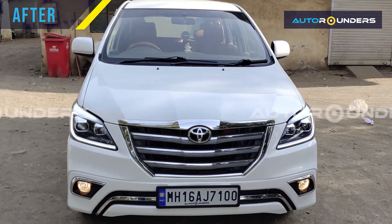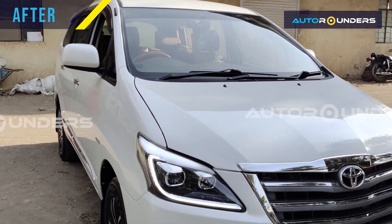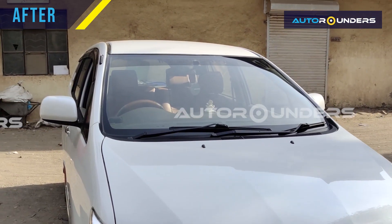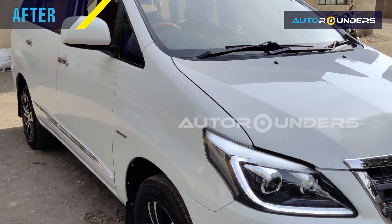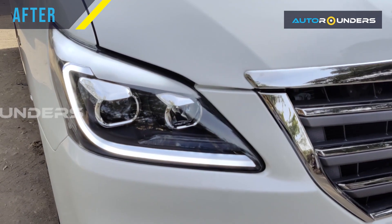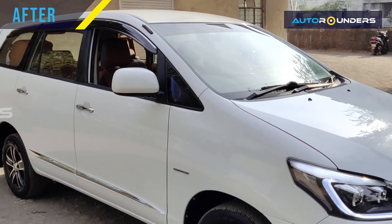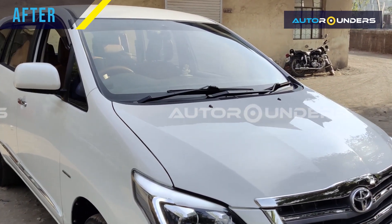Hi everyone. As you can see, this was the Type 2 Innova — it came to Auto Rounders for Type 4 modification. As you saw in the earlier video, the car was in metallic grey, and we have now painted this whole car in pearl white color in a company paint booth. Along with this, we have installed projector headlights with sequential DRL.